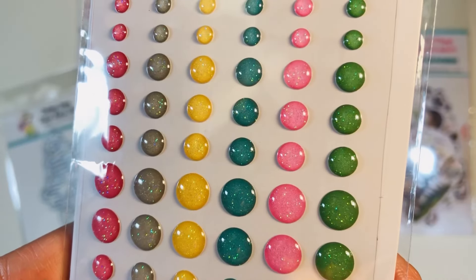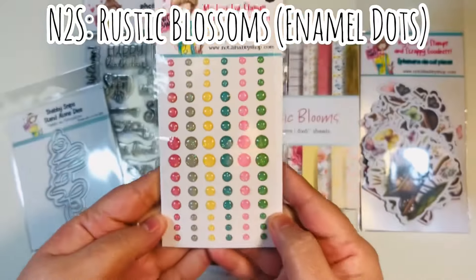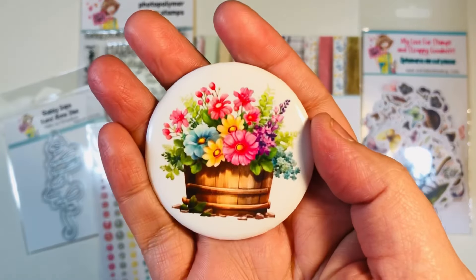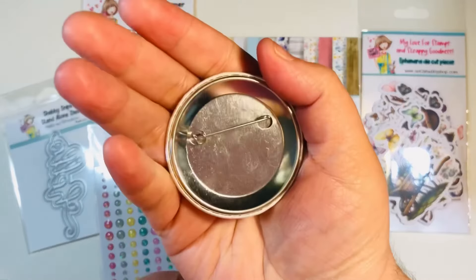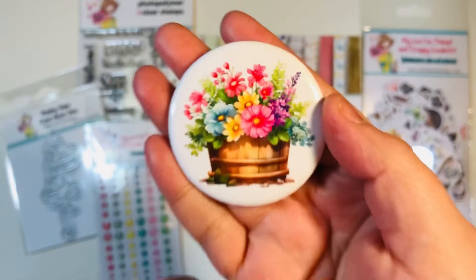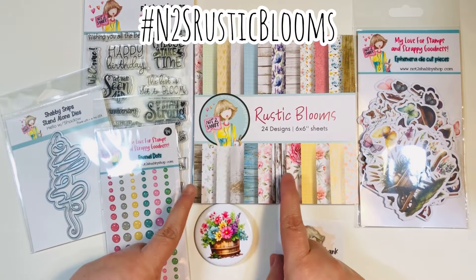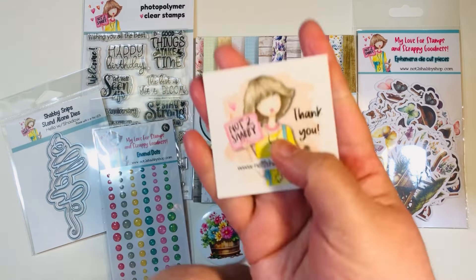Then we have enamel dots — I am a huge fan of these. This one's called Rustic Blossoms. These are glitter enamel dots, so those will coordinate perfectly with our collection. And then Jamie threw in a button for this quarter — I think it's super cute. It really coordinates with the overall quarterly release called Rustic Blooms.